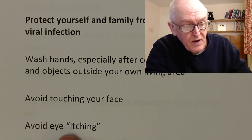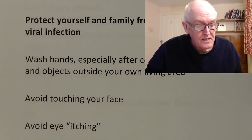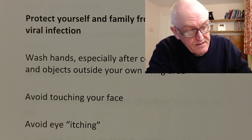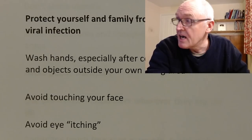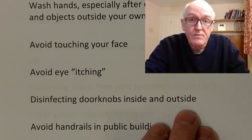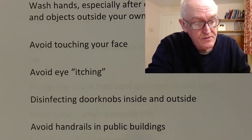Avoid eye itching because viruses can get in through the mouth, the nose, and through the eyes as well. So avoid rubbing or itching eyes. You can disinfect doorknobs inside and outside the house, as doorknobs that people are touching with dirty hands can often get contaminated and viruses can be picked up from those surfaces.